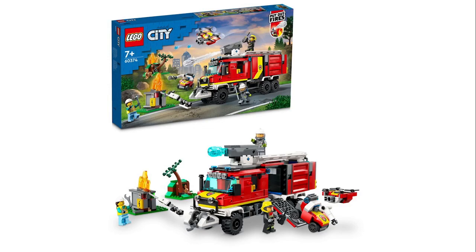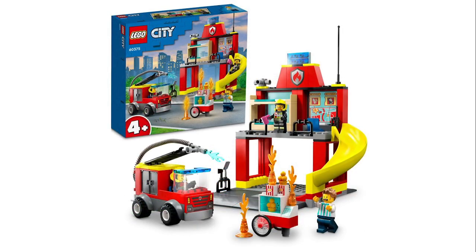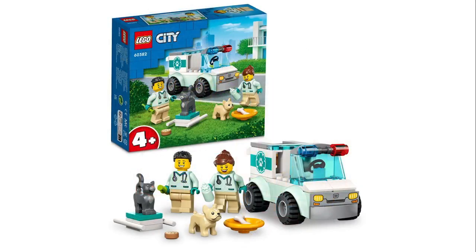Now we got a four-plus fire station — it's not ice cream, it's a popcorn cart that's caught on fire, so that's your little story mission there. I think the slide is a fun detail, and it's a good way to get some cheap firefighters.